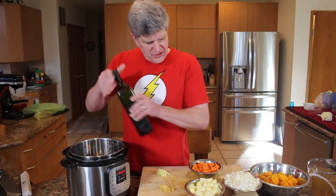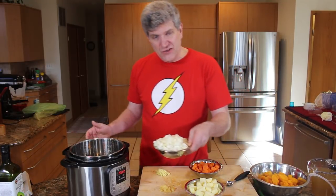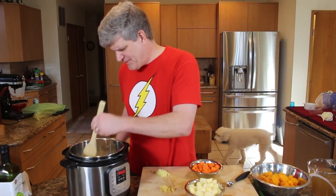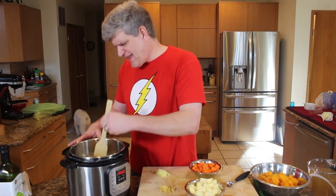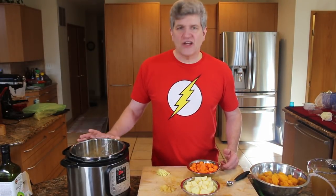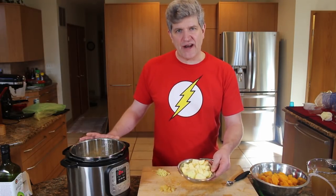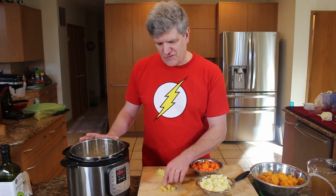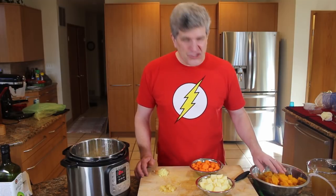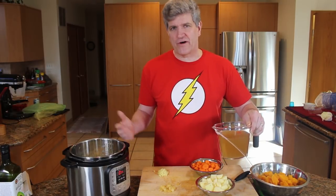Once I've got my butternut squash prepped, it's really just a matter of getting going on the soup. I'm adding a little bit of avocado oil to the Instant Pot on sauté so it's hot. I've got two cups of onions — one large onion, rough chopped. I want to give this a real quick brown, stir it around to distribute the oil, then let it sit. While the onions sauté, prep the other ingredients: two or three carrots rough chopped, one big apple cored, peeled, and chopped, four or five cloves of garlic rough chopped, about a tablespoon of fresh ginger, and a quart of chicken stock — or vegetable stock or water if you prefer.